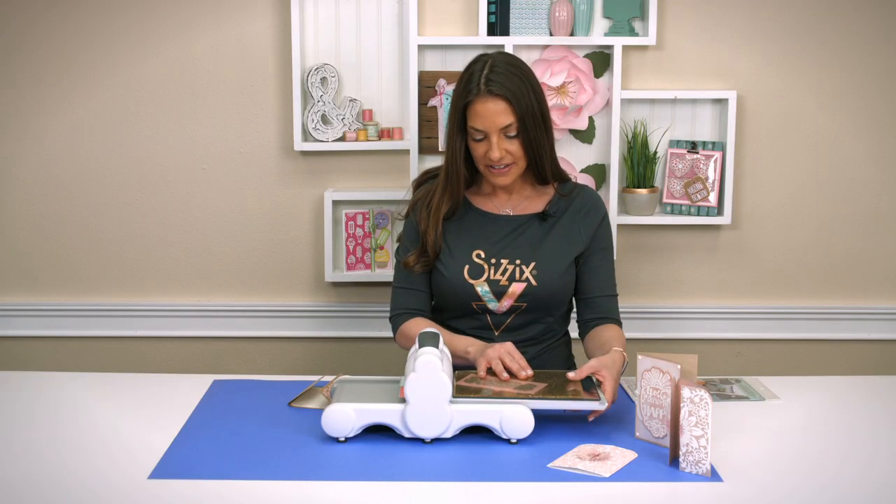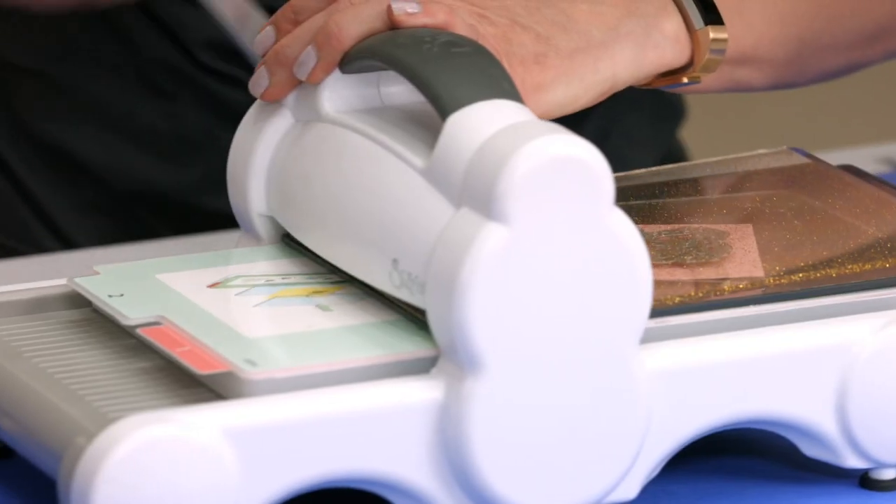I'm going to finish my Sizzix sandwich, and we're going to roll that right through the Big Shot machine.